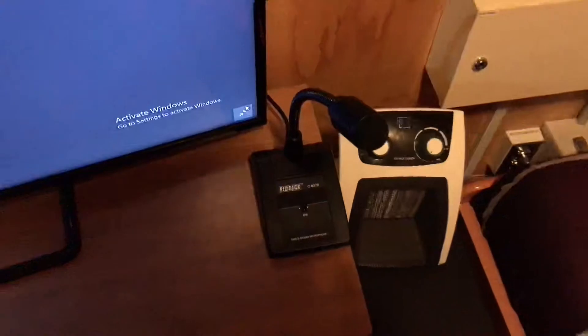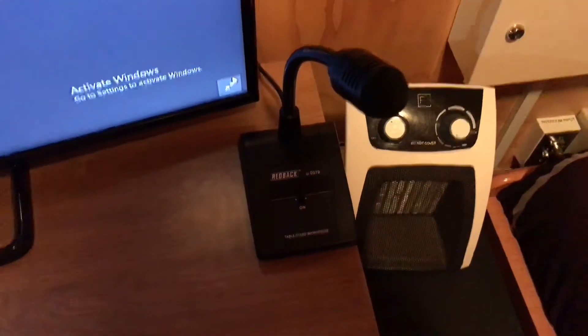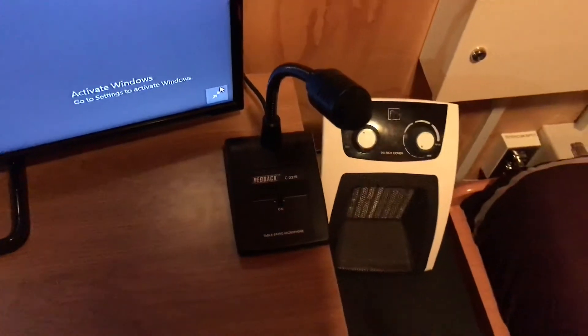I'll also be covering my intercom system tonight, and we're going to use that to get someone inside to push the button for me, so I don't have to go inside. There are two wireless microphones inside.